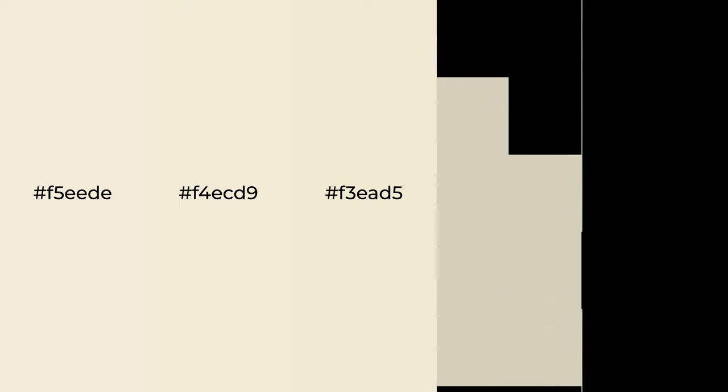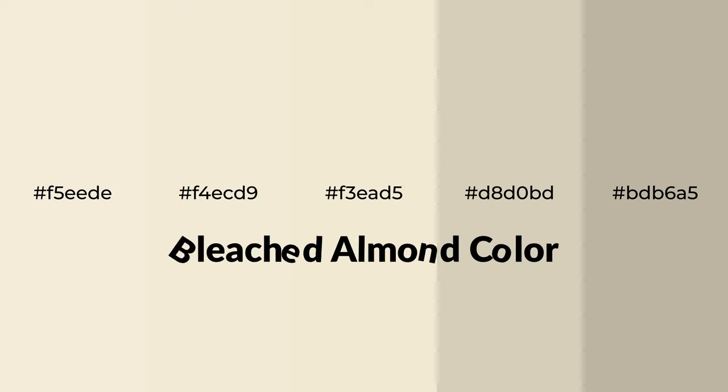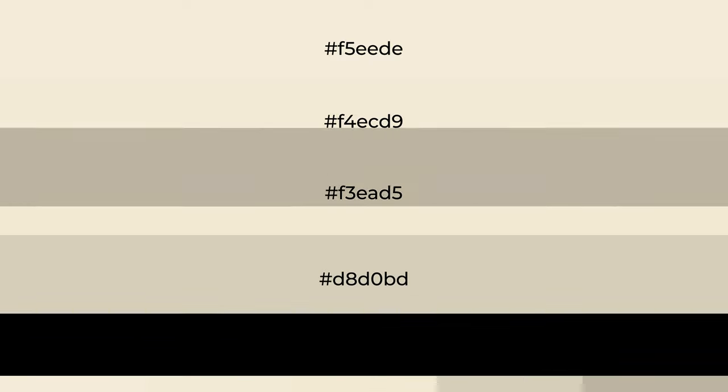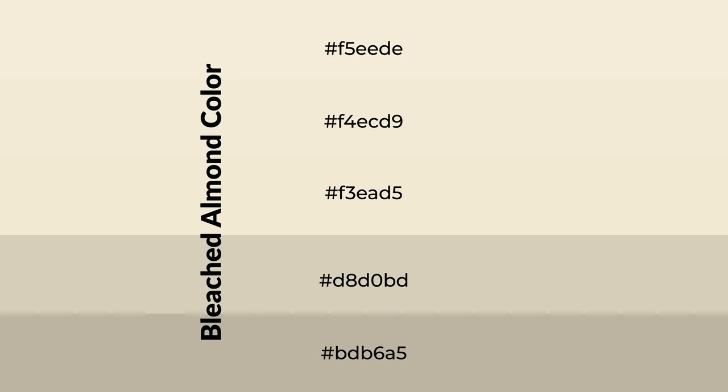Warm shades of bleached almond color with green hue for your next project. To generate tints of a color, we add white to the color. Tints create light and exquisite emotions.